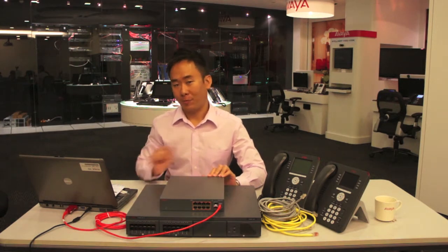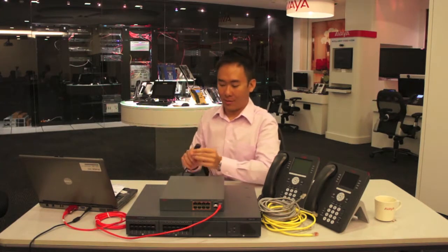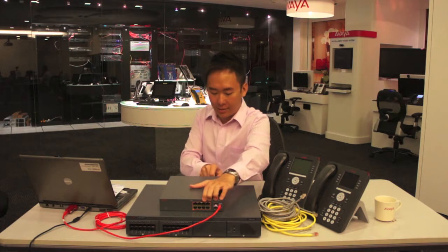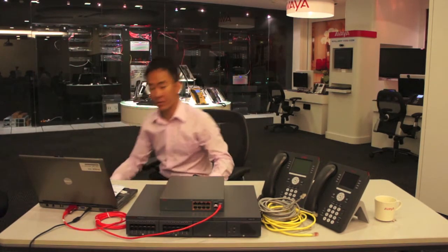Now we go to the third step, which is to configure this new switch to the computer. We will need to power up the switch using the power cable supplied. Switch it on, and we'll jump into the computer to configure the new switch.